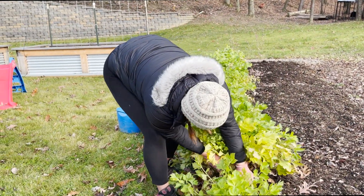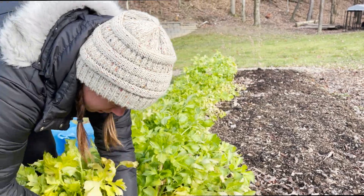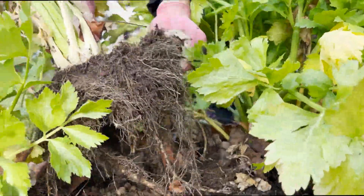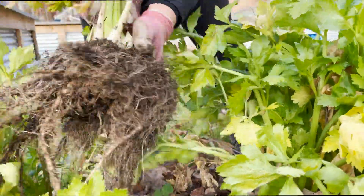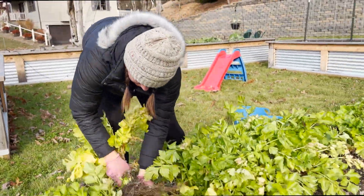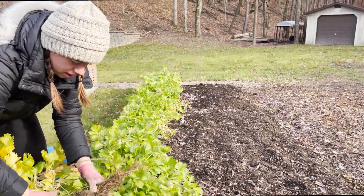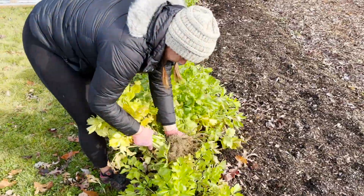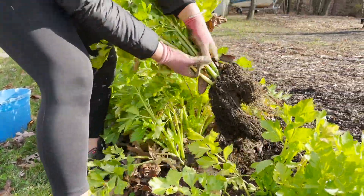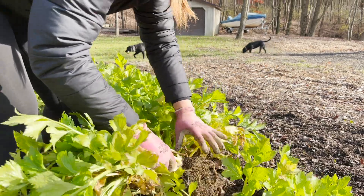That is an extensive root system. Good gracious. If she had a hose, then I could get all the dirt off. Celery is a biannual, so you can cut it off and it'll come back next year.